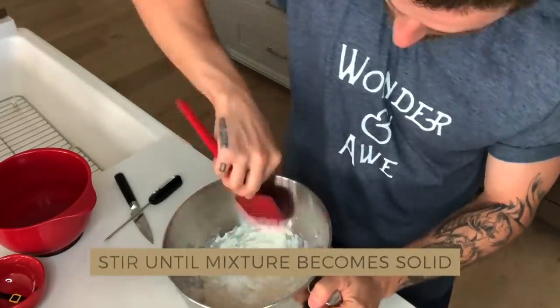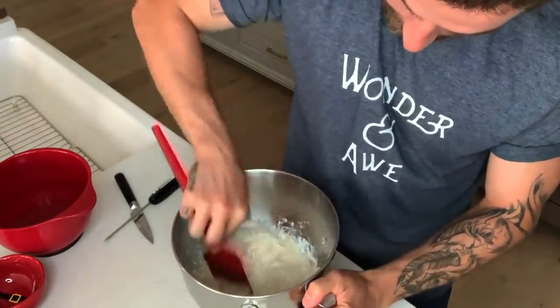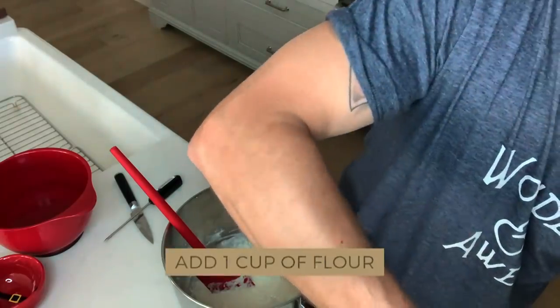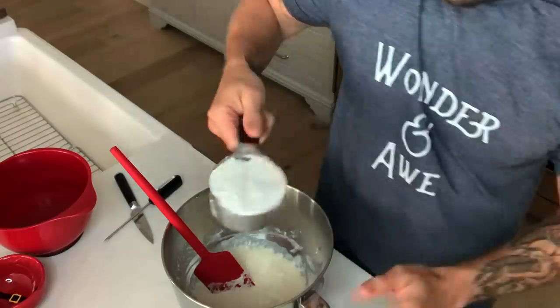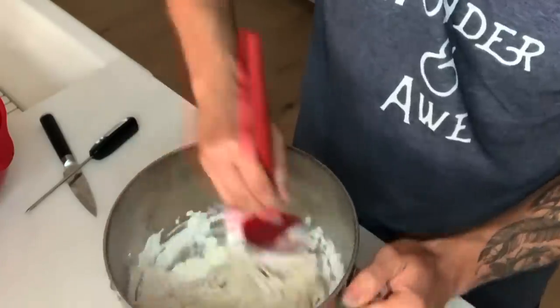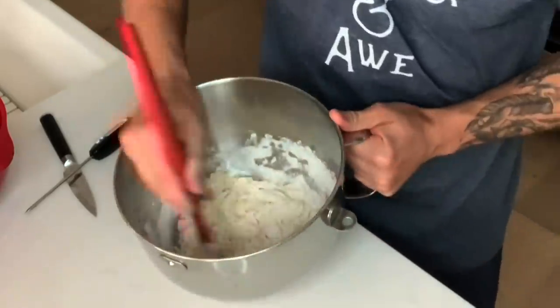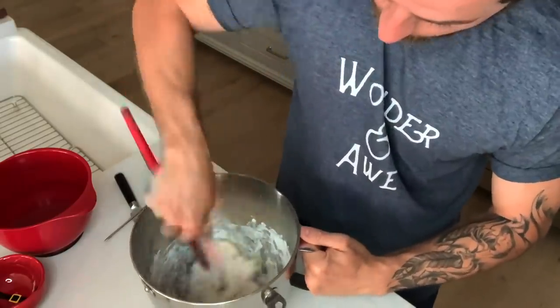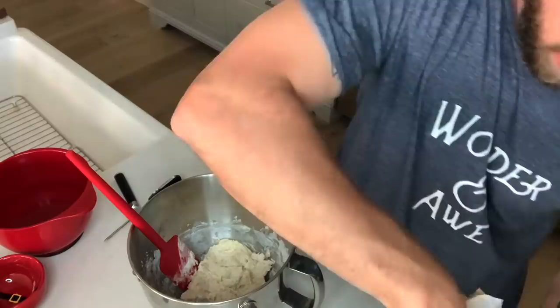We're going to start stirring this until it gets a pretty good solid mixture. And one more cup of flour. We're going to mix it. As you can see, it's getting more and more like a dough. Now we're going to add more flour — this has been about two cups of flour so far.